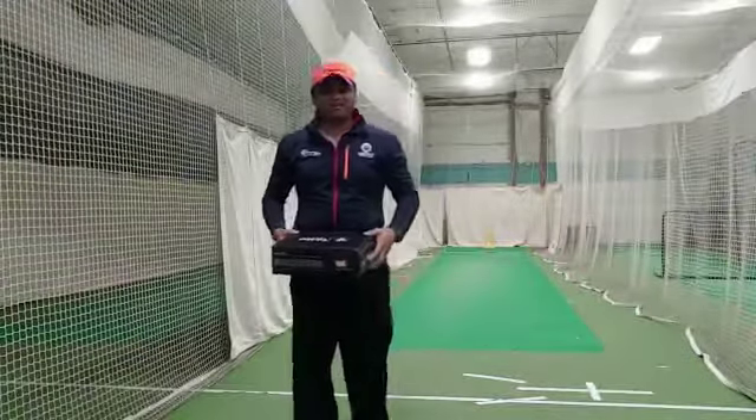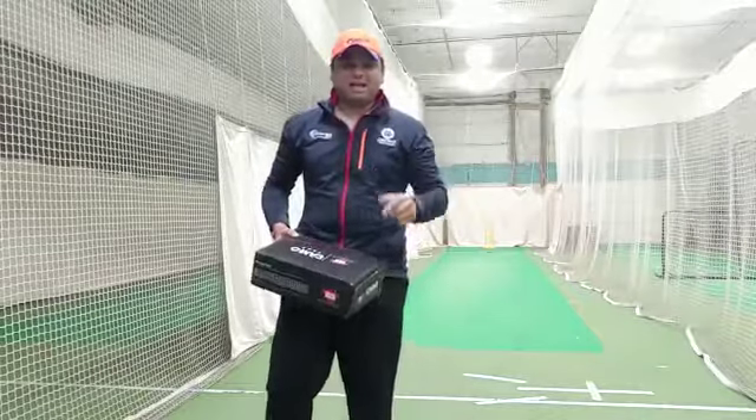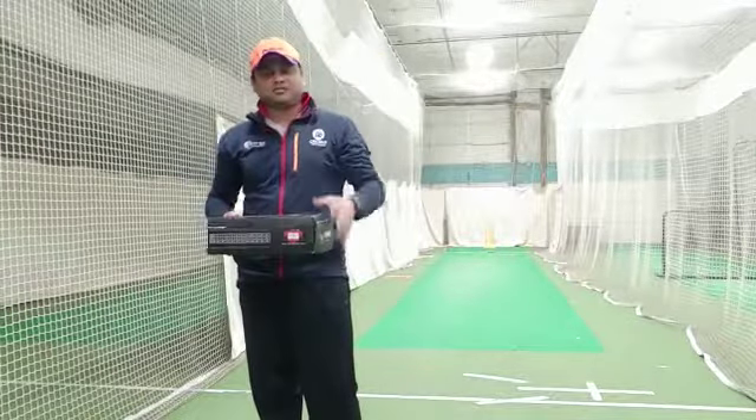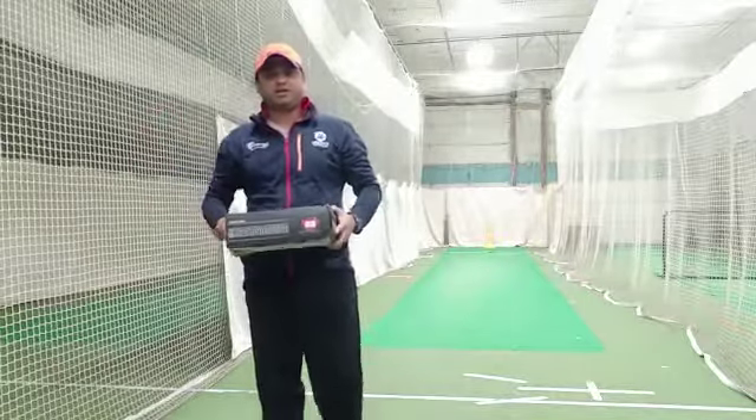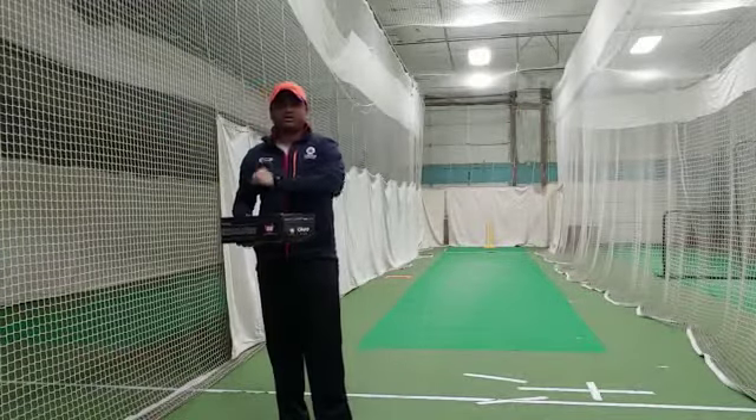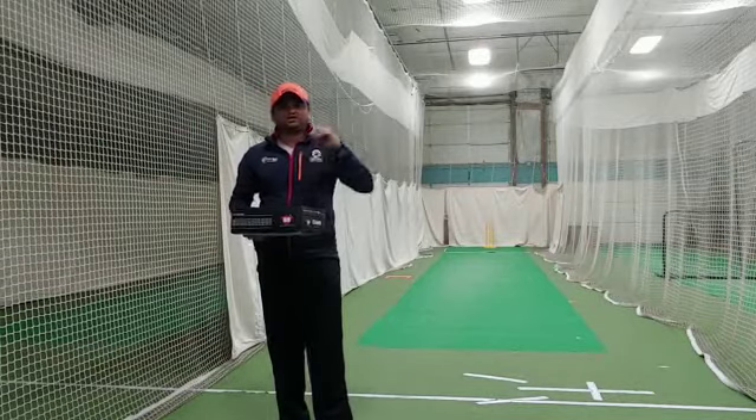Hello everyone, this is Amr Shah from Crickester Online. We have introduced the SS Camo 9000 cricket shoes here in the United States of America, and I quickly wanted to do an unboxing — what comes in the box.